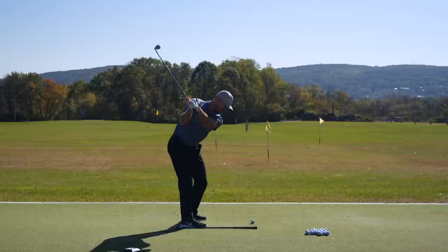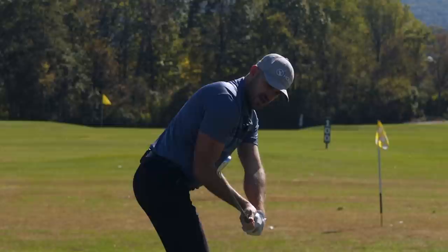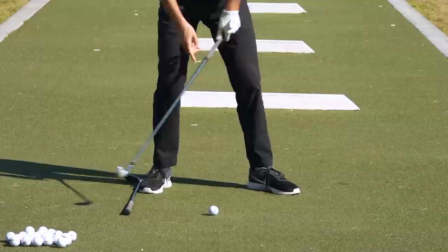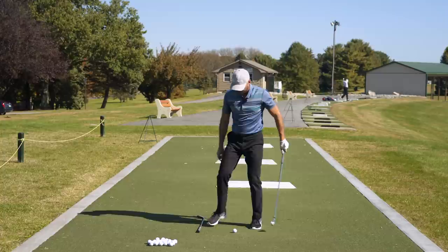The last checkpoint: as I'm working my downswing, I want to feel like that face stays tilted down. Check Victor Hovland, Burks, Koepka, Dustin, Jon — the face is down towards the ground. And what this stick here is designed to do — I have it about a foot behind the ball, about 12 inches — is give you a reference point for squaring the face.